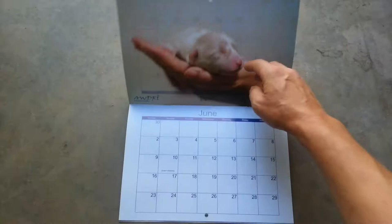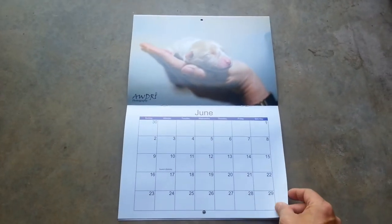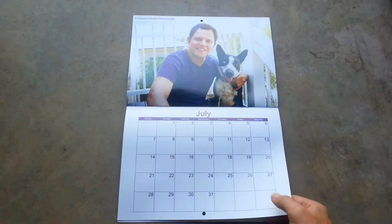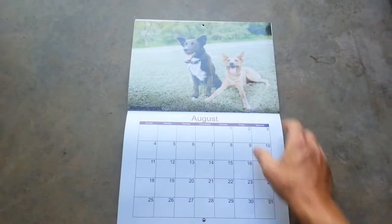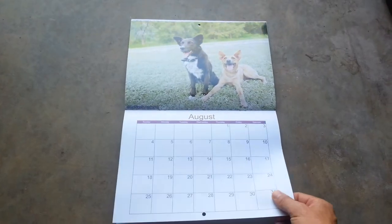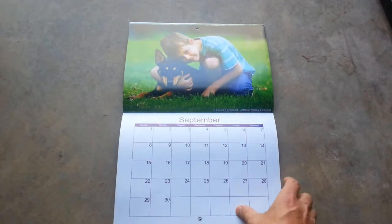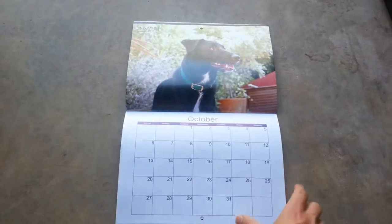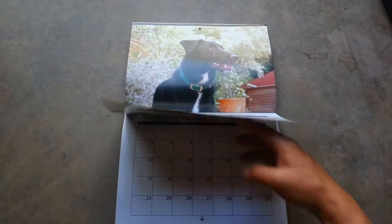The 2014 calendar is a little different. We change the format a little each year, and we think that the 2014 calendar will be the best one that we have done so far. We hope so anyway.